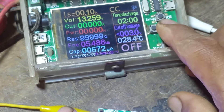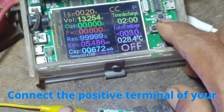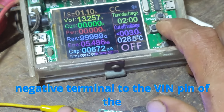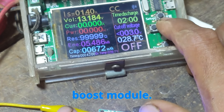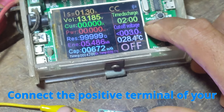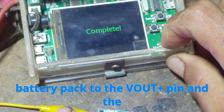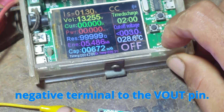Connections: Input — connect the positive terminal of your power source to the VIN+ pin, and the negative terminal to the VIN− pin of the boost module. Output — connect the positive terminal of your battery pack to the VOUT+ pin, and the negative terminal to the VOUT− pin.